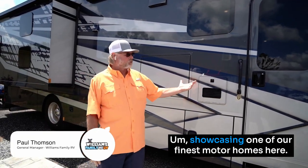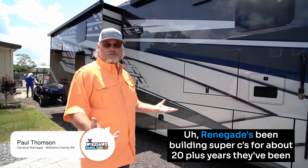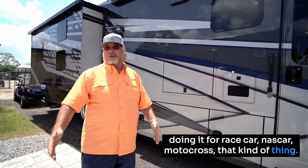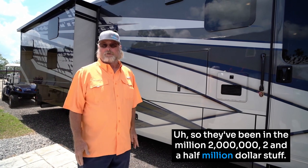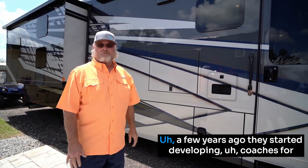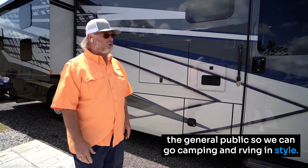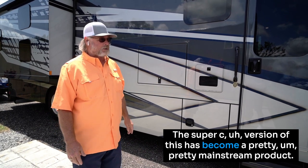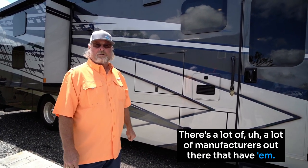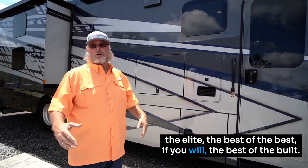Welcome to Williams Family RV, showcasing one of our finest motor homes here — it's the Renegade Valencia. Renegade's been building Super C's for about 20-plus years. They've been doing it for race car, NASCAR, motocross, that kind of thing — coaches in the one million, two million, two-and-a-half-million-dollar range. A few years ago they started developing coaches for the public so people could go camping and RVing in style. The Renegade series itself is the elite — the best of the best.